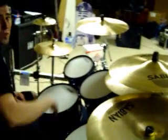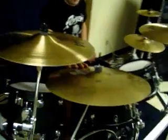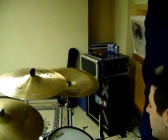One crash is a Medium and it's a little thinner than the other one because I have to do a lot of crash riding and I don't want something that's all over the place — it's controlled and I can crash on it too. The ride is an AAX, it's the only non-AA cymbal I have. It's got nice overtones and a nice ping whenever I want it. Over here is the China — it's an 18 inch AA China with a nice washy sound to it.